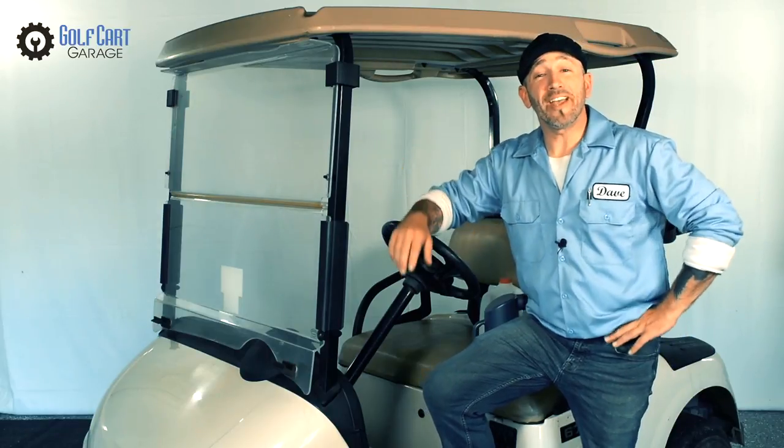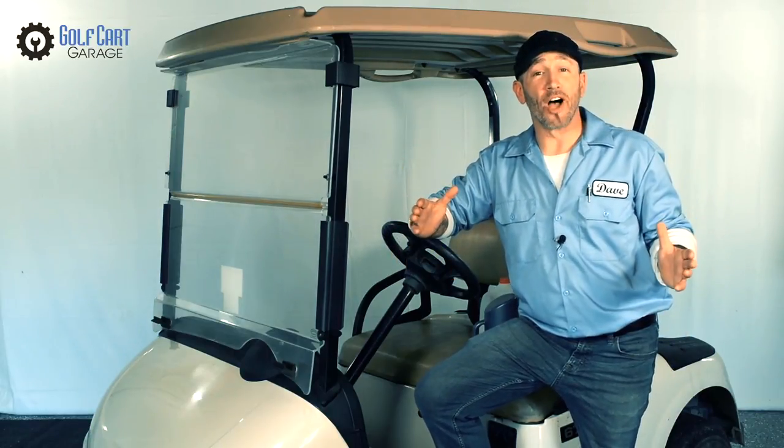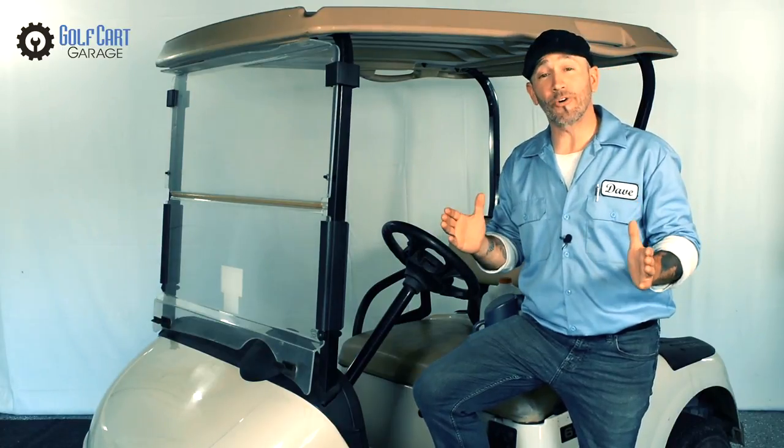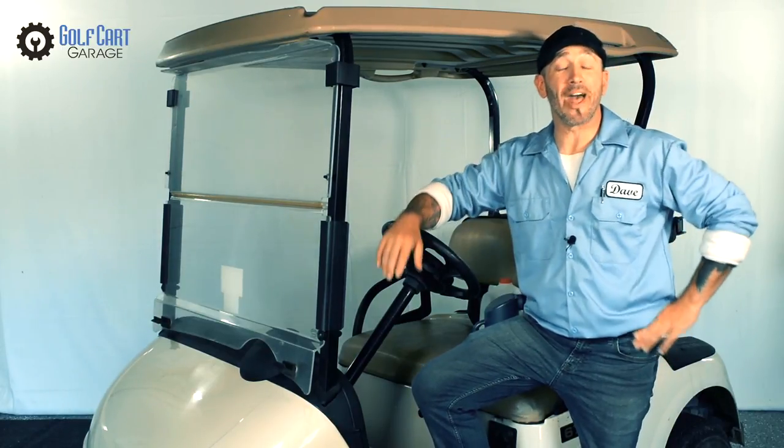Hi everyone! Welcome and thank you for joining us at GolfCartGarage.com. Today on GCGTV we're taking a quick crash course in watering golf cart batteries.